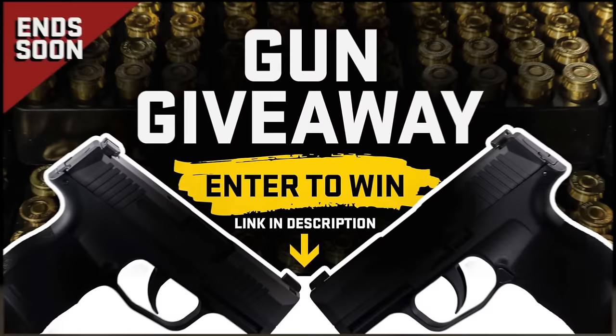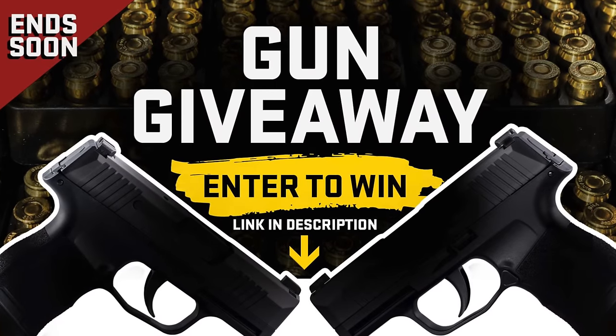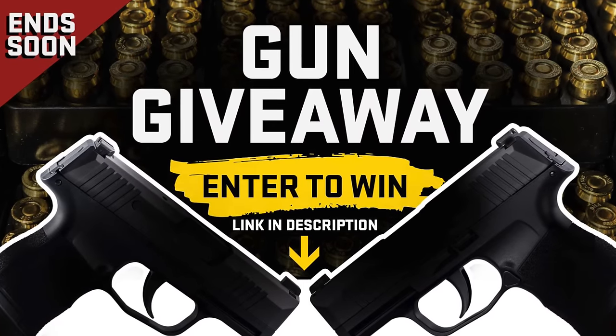we have a gun giveaway going on right now. It's free to enter and it ends really soon. Just click the link in the description below to reveal which brand new gun you could win.